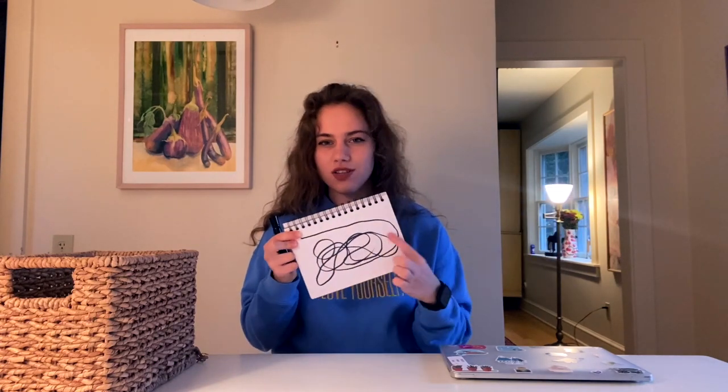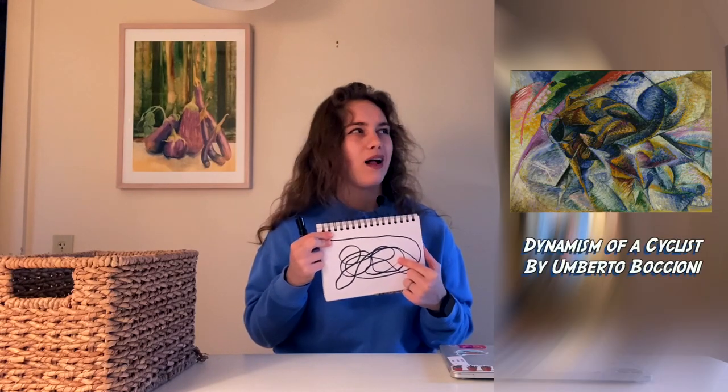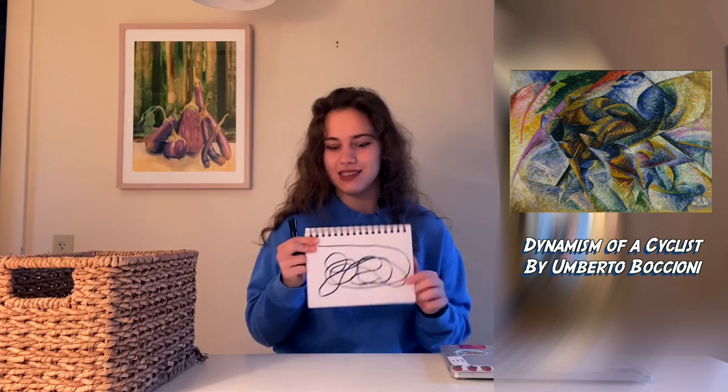Now, look at this and try to see something — like an object, a person, maybe an alien or a flower. Just try to make this connection. Honestly, what I see here is a motorcycle and a person driving it. This one is actually reminding me of one art piece — I'll try to find it on the internet. I don't remember the name, but it's a really cool one.